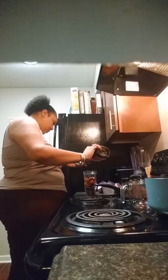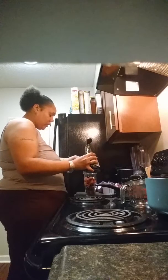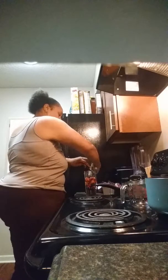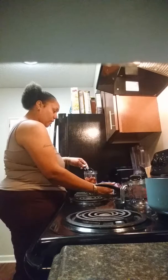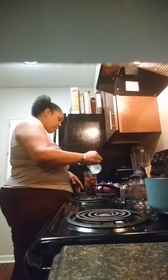Actually, I might just do two tablespoons — it was perfect the last time, so I'll do it that way. Getting all that in there, and then I'm going to put the one cup of coconut water inside.